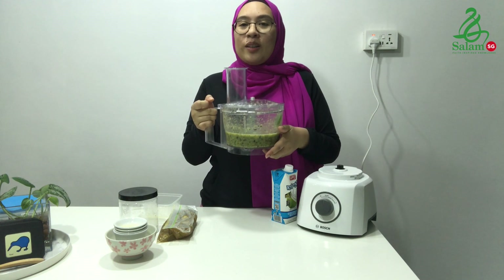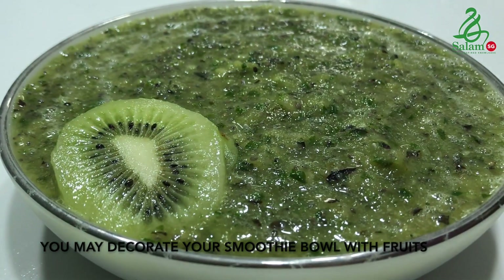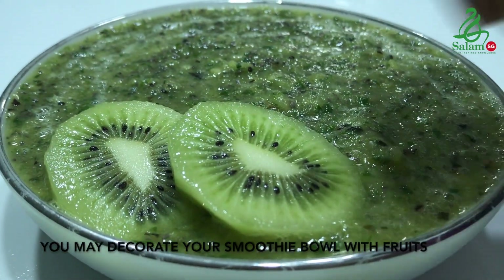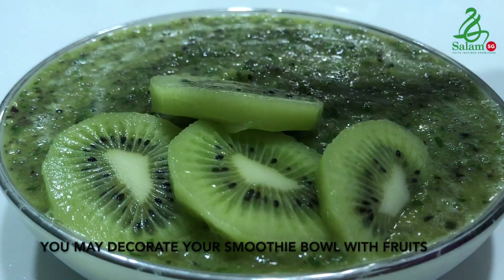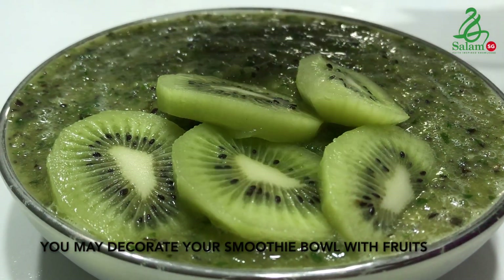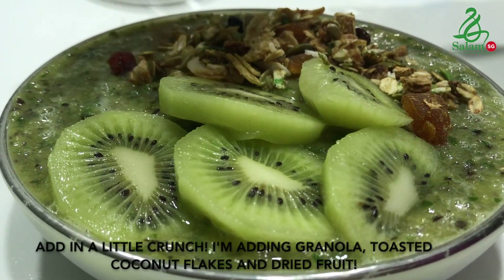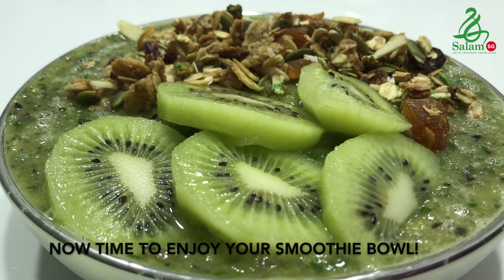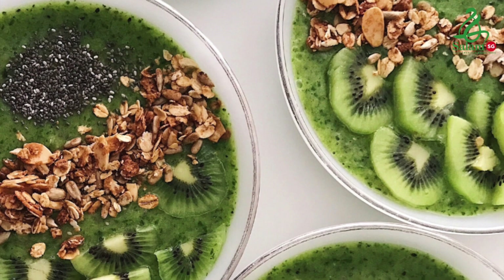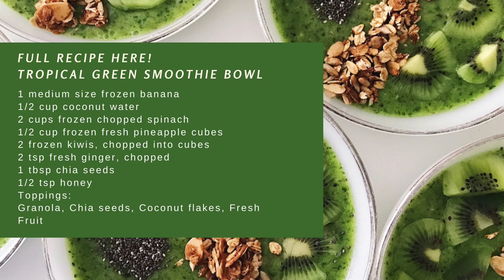The smoothie bowl is ready! Now all you need to do is pour it into a bowl and decorate it. We'll see you next time.